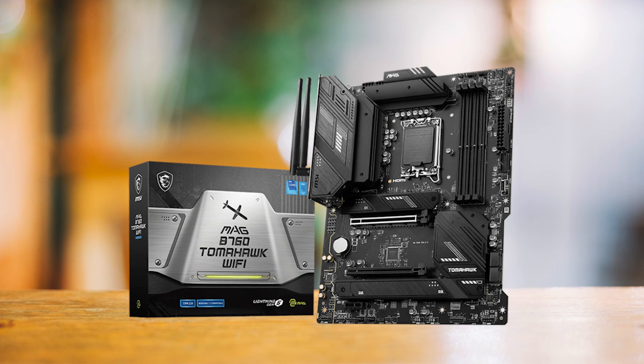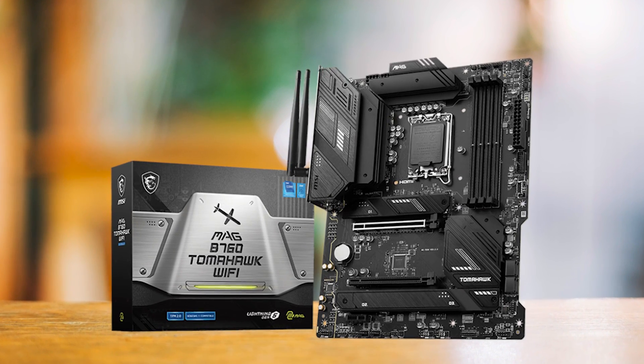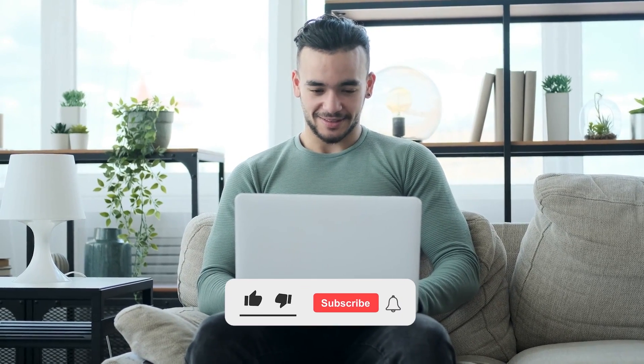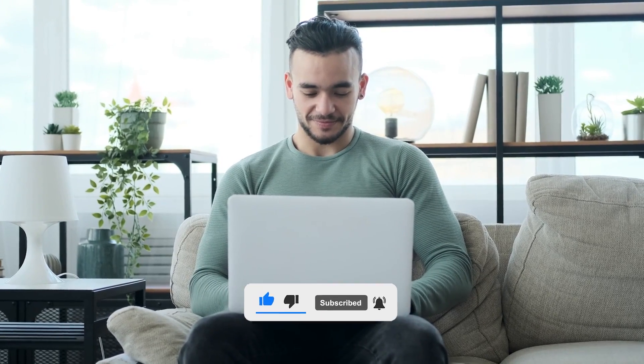All in all, the MSI MEG B760 Tomahawk Wi-Fi will serve you well with any low-end Intel 12th or 13th generation CPU like the i5-13400F for a very long time. Which of these is the best motherboard for the Intel Core i5-13400F? Or do you think another motherboard is better for you? Tell us in the comments below and don't forget to like and subscribe!